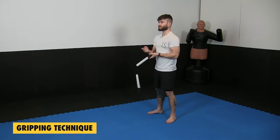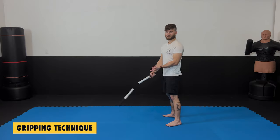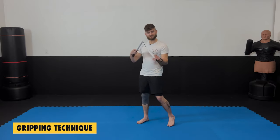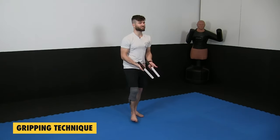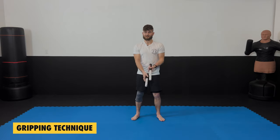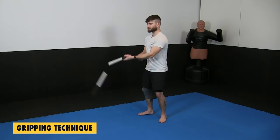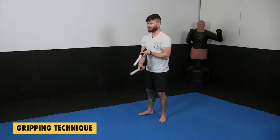I can put one hand directly over the top as I'm doing this. I also want to make sure I'm pointing the chuck away from me at all times. If I start to bring it in, something like this might happen, or you just hit yourself in the head — and that's why we're using foam chucks to start. These ones are made for this style and they're better for sparring; it hurts a lot less.